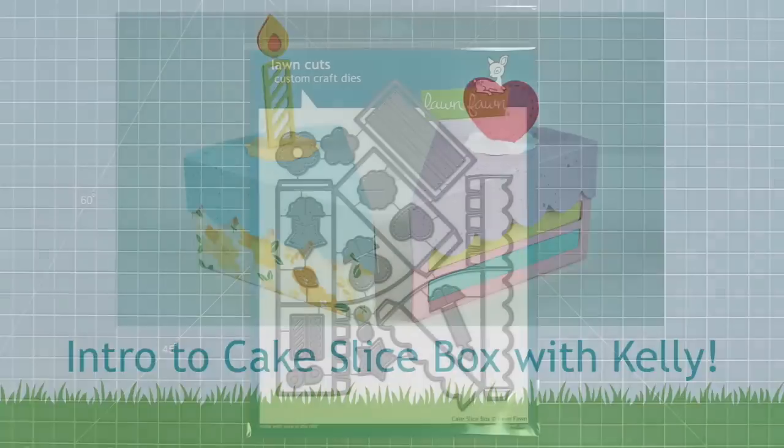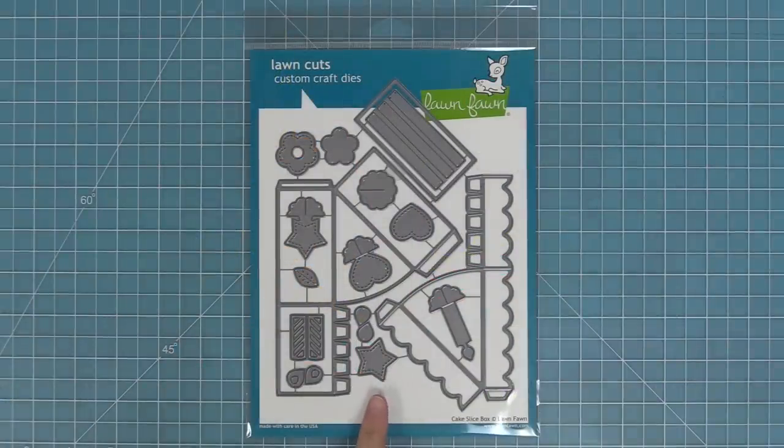Hello, and welcome to another Lawn Fawn video. Today I am so excited to be introducing our brand new cake slice box die, so let's go ahead and check it out.